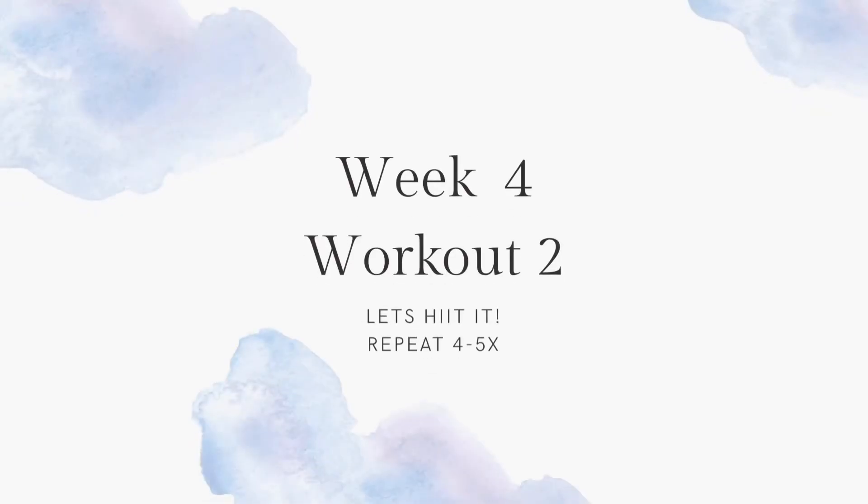Welcome to week four workout two. We're going to repeat this one four to five times. I'm going to go through the movements and then this is also the follow-along workout.